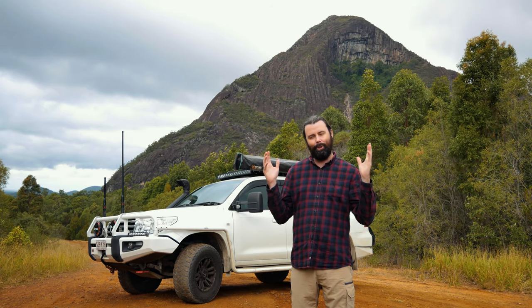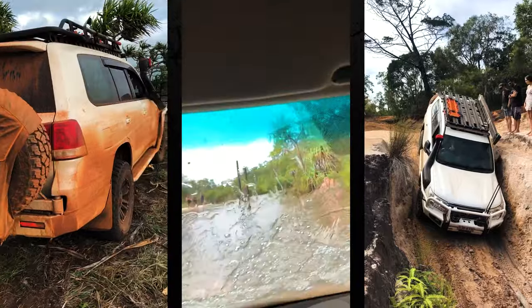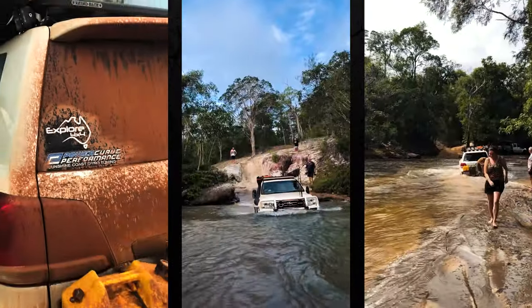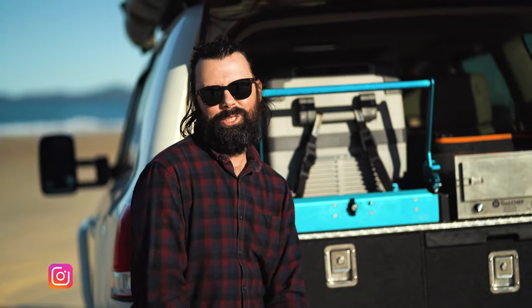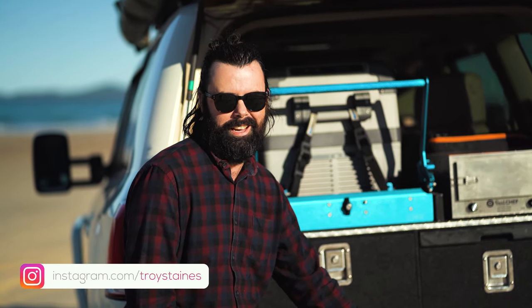Welcome to episode 3 of my 200 Series Land Cruiser Touring Rig Rundown.